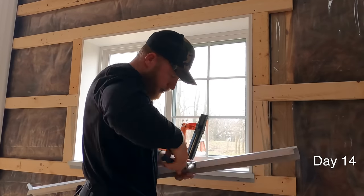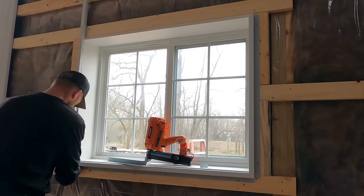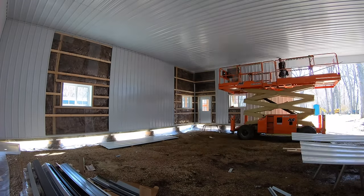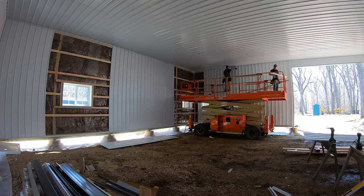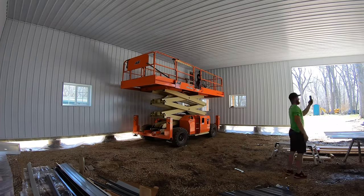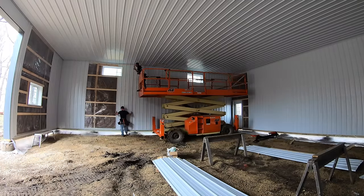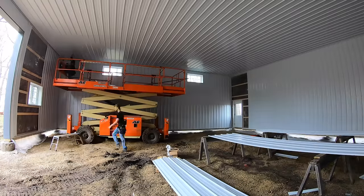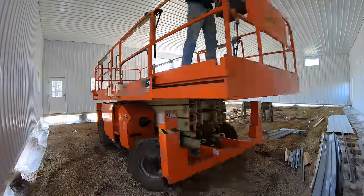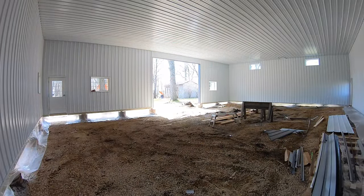We've got the interior trims now, so I'm coming back in getting those all done so the guys can come right behind me and install the steel around them. I'm using a composite jamb extension board around all the windows — I like that versus a steel jamb extension because it holds up better, looks cleaner, and is more durable. It's really nice to see this space come together, all the steel getting installed. It's a nice bright space and it's going to be a great, maintenance-free workspace for our client.